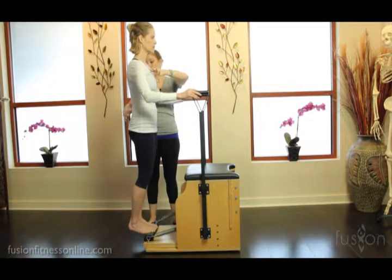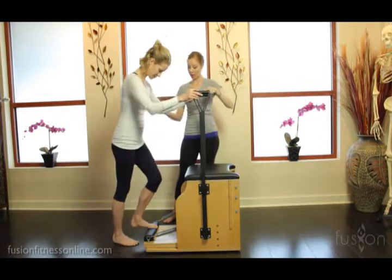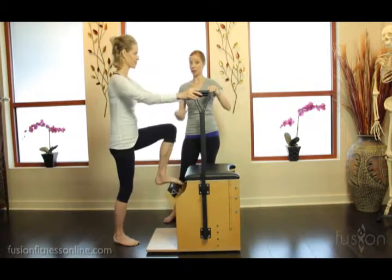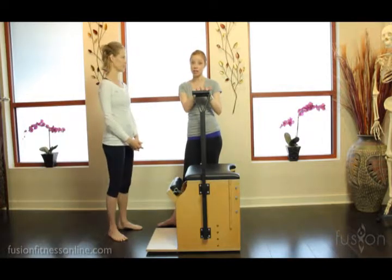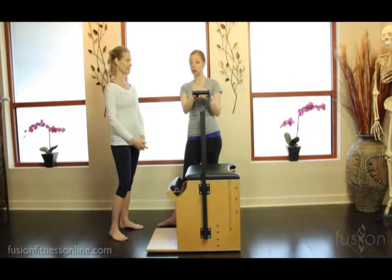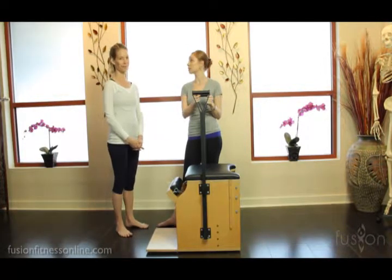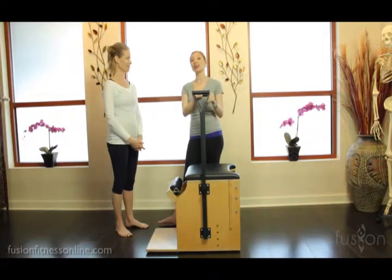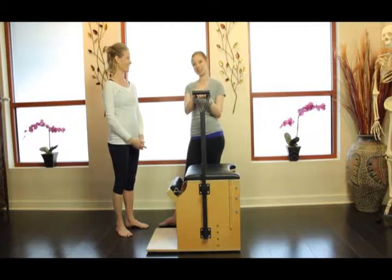Beautiful job. Go ahead and gently, one foot at a time, have them hold on and leverage up with ease. If there's ever a client you're doing this with and you're not comfortable with how they would control the pedal — because it is so highly sprung — put your foot on the pedal, help them on and off, and don't leave it up to them until they get really familiar with the equipment. That's some great tips to do calf raises — experiment with that and we'll see you soon.